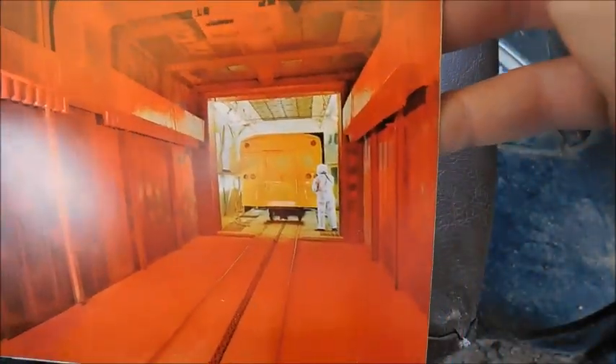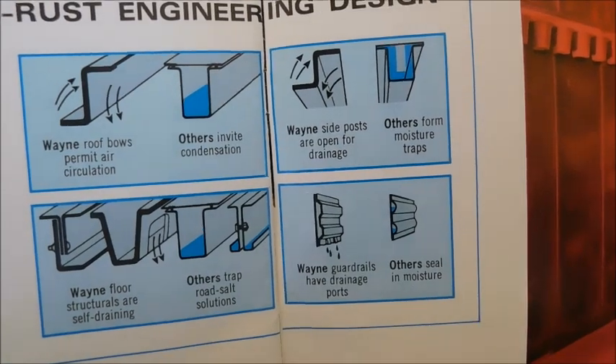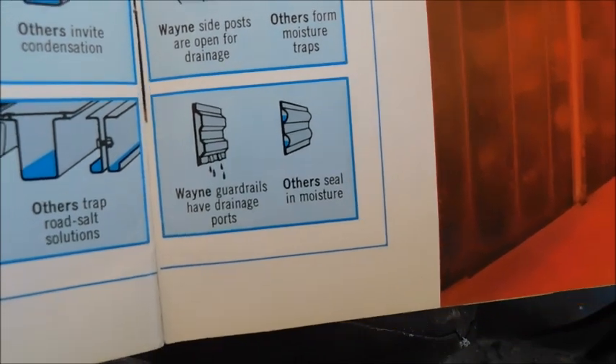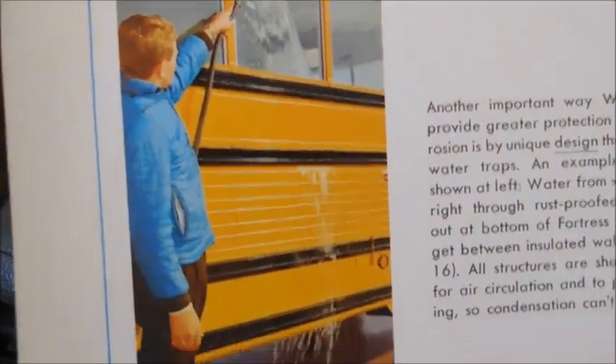There's a cool shot of the paint booth — you can see a Wayne right there getting painted. Then there's discussion of the drip rail and rub rail design, explaining how it's better than other manufacturers and meant to keep the bus from rusting. There's also a photo of somebody washing a bus.